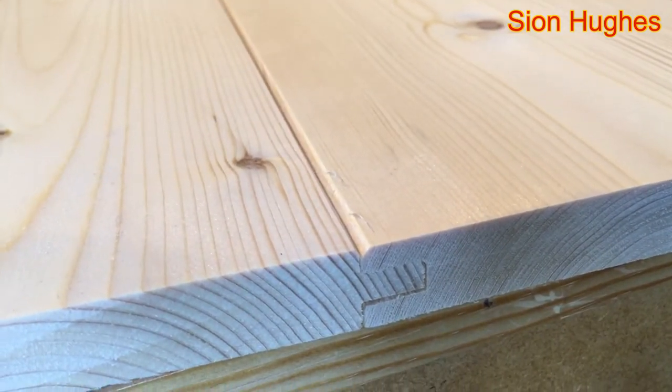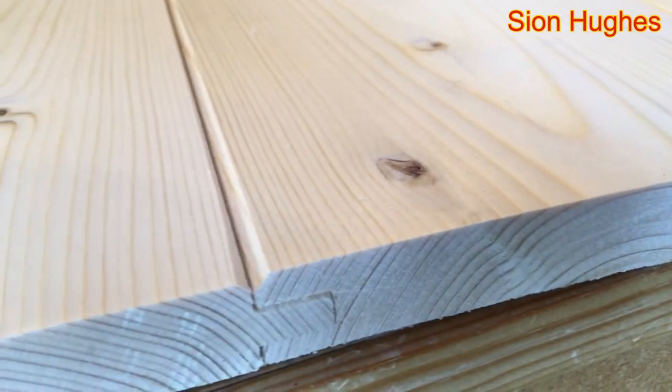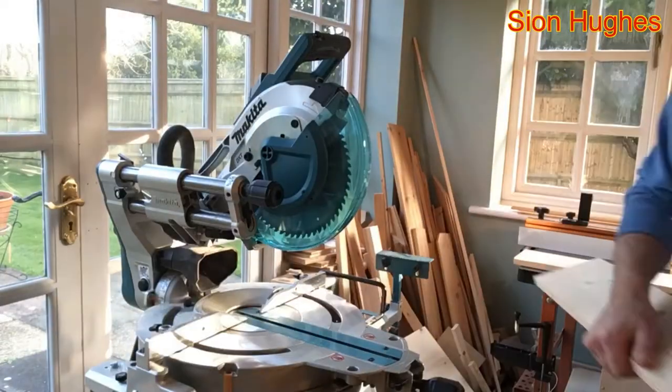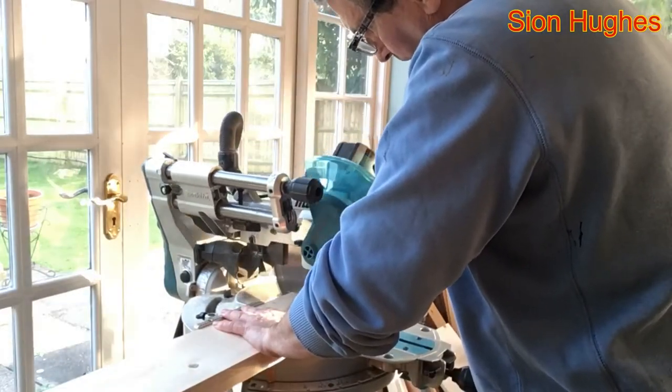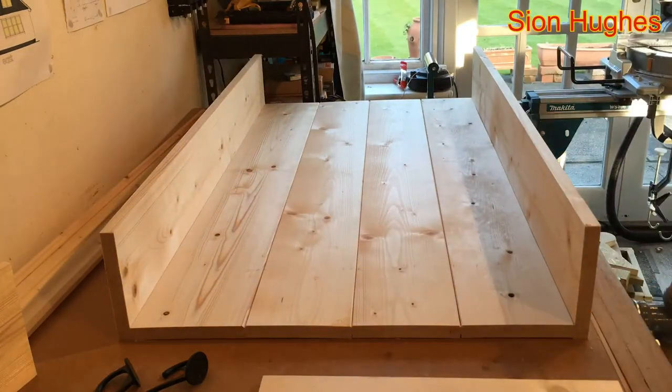You could just buy this. I chose to make it because I've got the tools and I wanted particularly wide boards, but you don't have to - you could just buy it. Or you could buy floorboards that are tongue and groove and then manually put those chamfers in yourself.